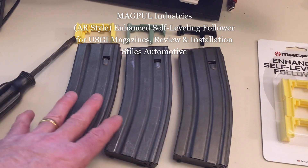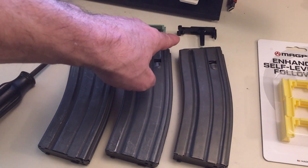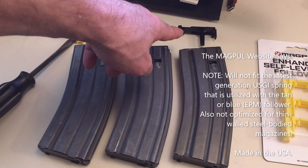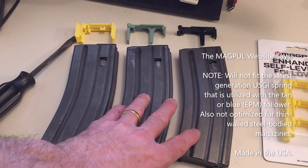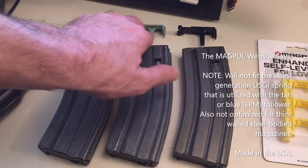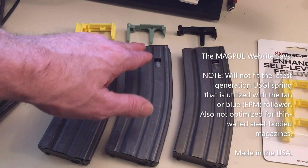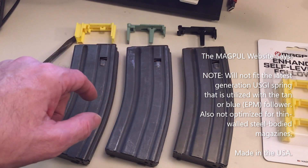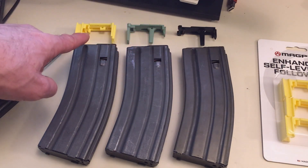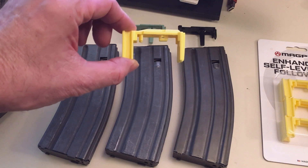The basic overall design hasn't changed since the early days of the 30 round magazine. Initially they had this follower, and then they did the improved follower because they knew this was causing problems. You can pick up these magazines fairly inexpensively, and sometimes they come with the improved follower and sometimes with the old follower. Military surplus doesn't really discriminate between the two, but this follower is much improved over that one — but it still doesn't compare to this Magpul enhanced self-leveling follower.